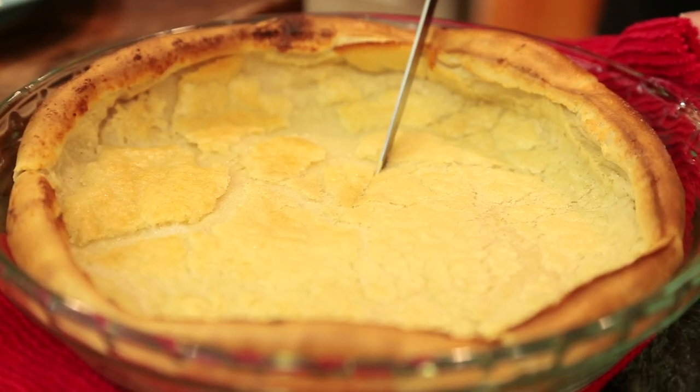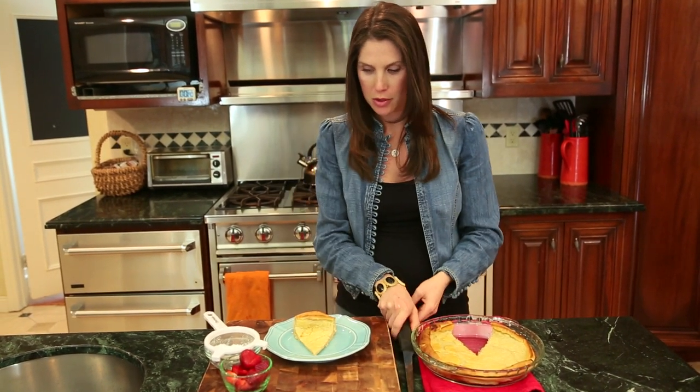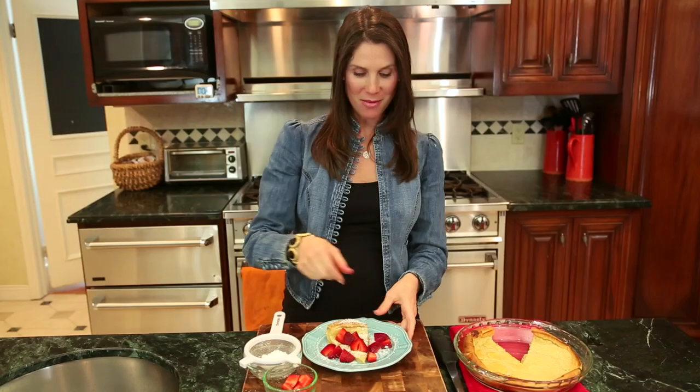I'm going to slice into it so you guys can see what it looks like. I'm going to put it on my plate and dress it up just a little bit — some powdered sugar and then some strawberries. All set and ready to go, last strawberry in.